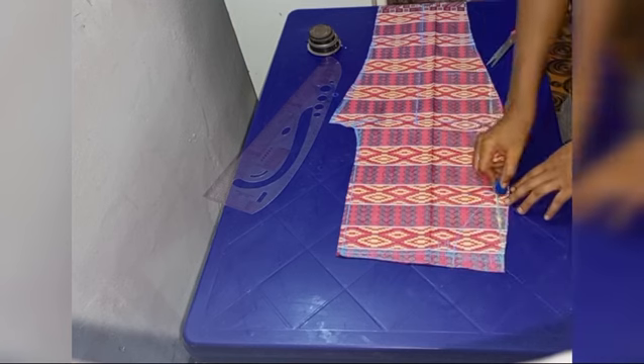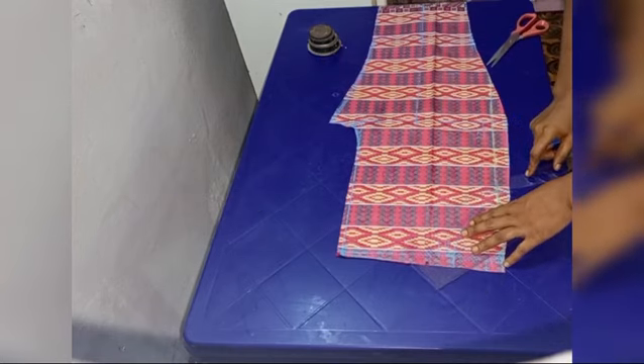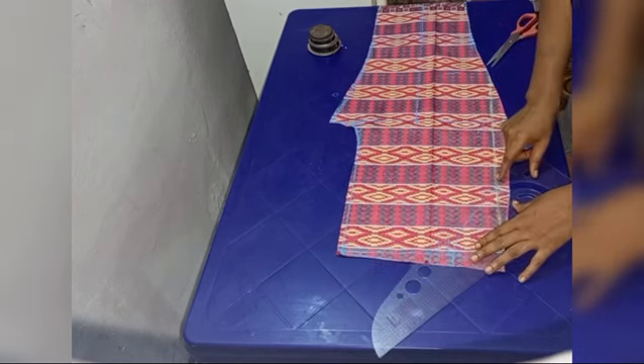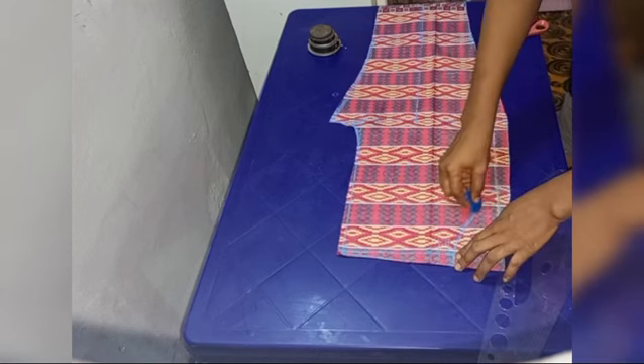Give it whatever shape you want at this point. I wanted mine to be curved, so I went with a curved shape. If you want yours straight, you can make it straight. I was actually a bit confused at this point but I went ahead with the curve shape at the end of the day.